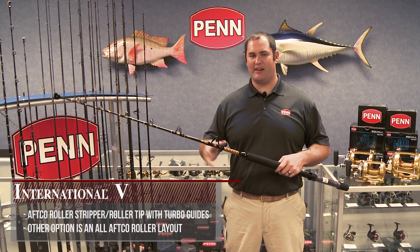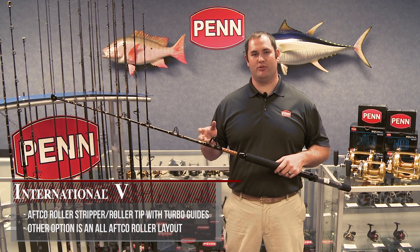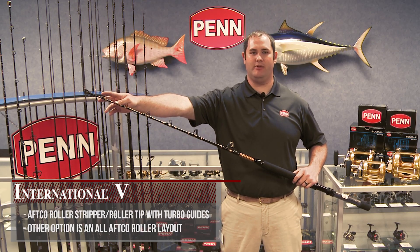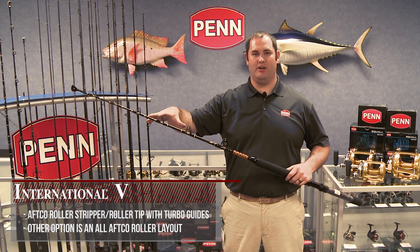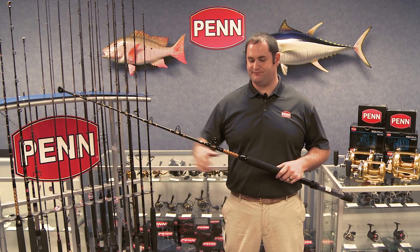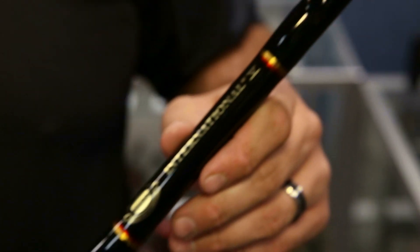Moving into the guide options. The rod that I'm holding now features what we call a roller stripper roller tip — you have an AFCO stripper and an AFCO roller tip. And then in between, you have your standard turbo guides with aluminum oxide inserts. The other option you have is an all-roller layout.